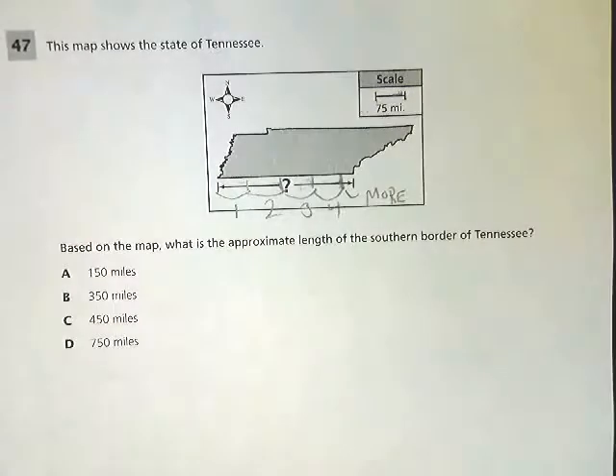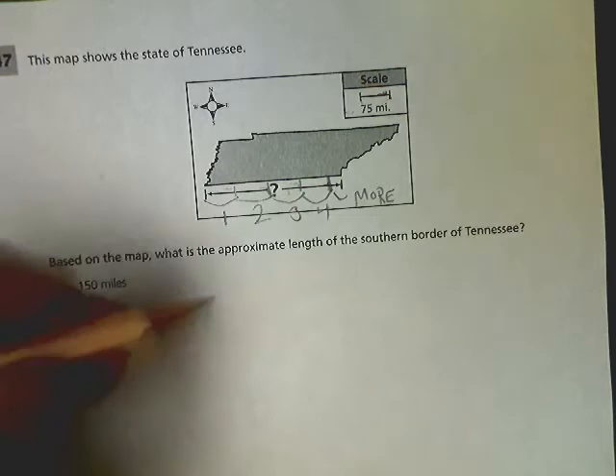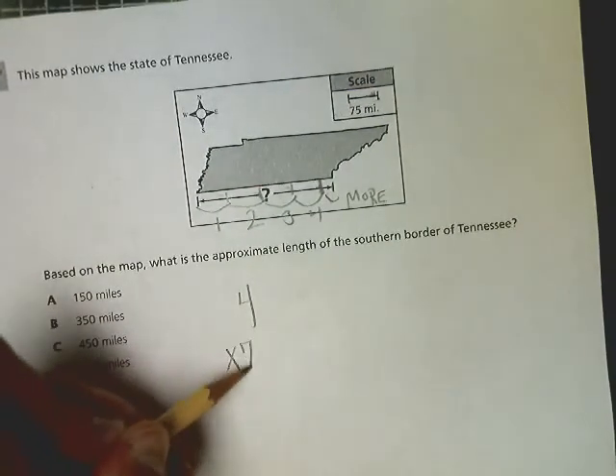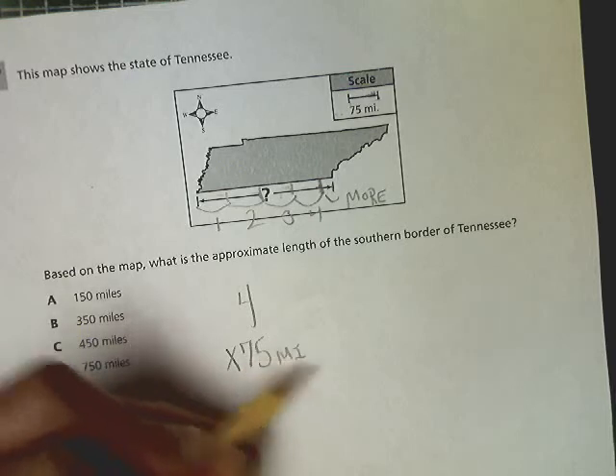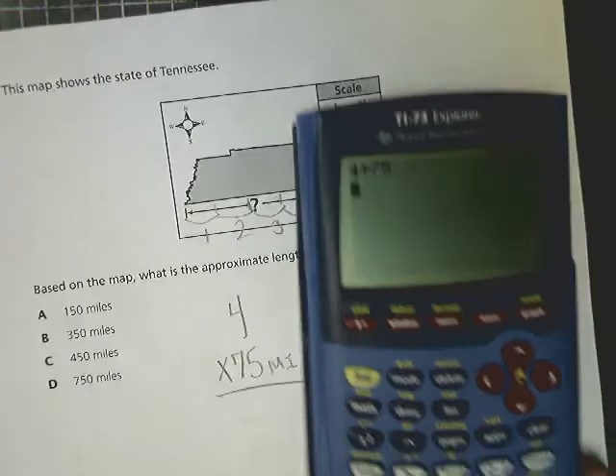What I see is I have one, two, three, four — and a little more. So a little more than four of those gets me from one end of the southern border of Tennessee to the other. Now I need to figure out how much four units is: four times 75 miles each gives me 300.